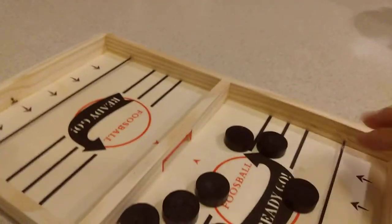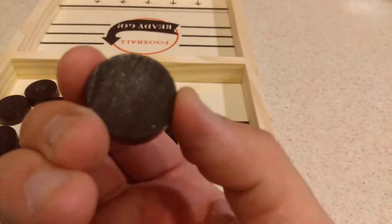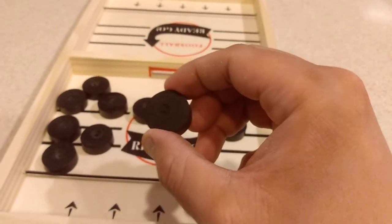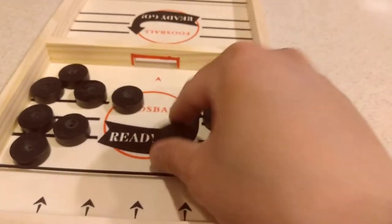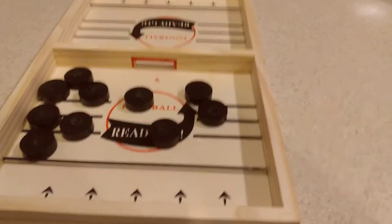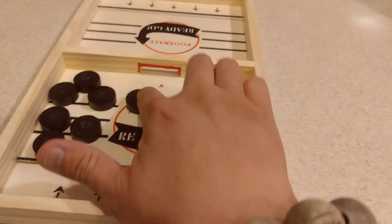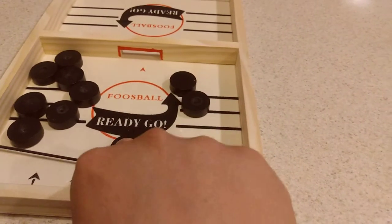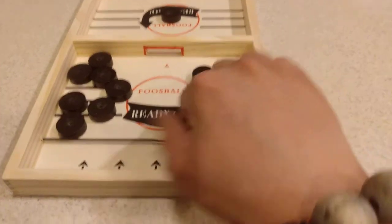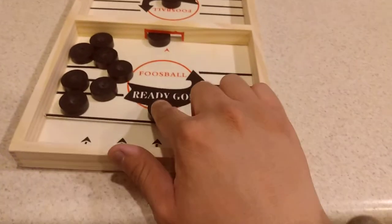The other thing I did was with these pucks — they're solid pieces of wood. I thought about putting a little dimple on each side, so I put some dimples on them. What that does is basically give you a little grip on the puck so it's easier to control.